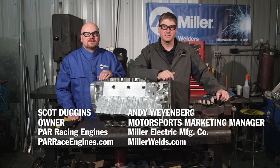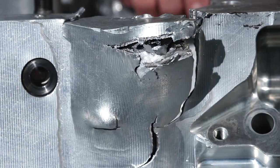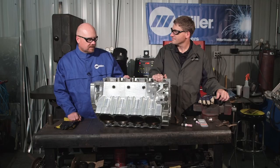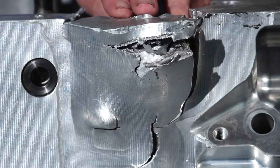Hi, I'm Andy Weinberg with Miller Welders. Today we're with Scott Duggins at PAR Racing Engines out of Spartanburg, South Carolina. Today we're going to fix this billet aluminum block, and it's got what we call a window in it.